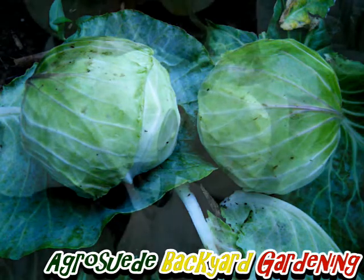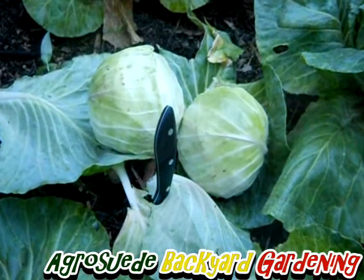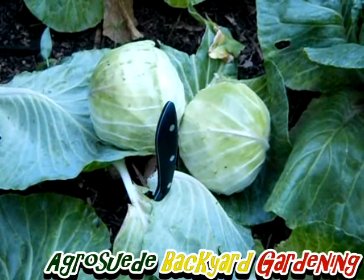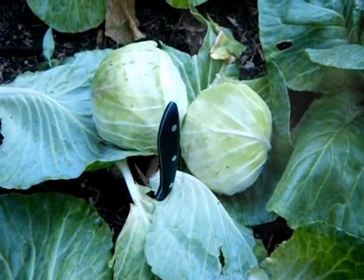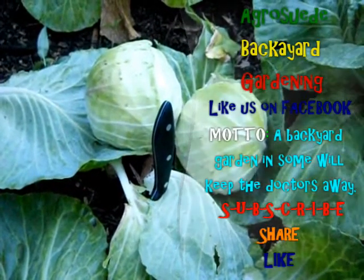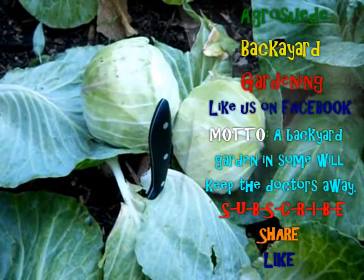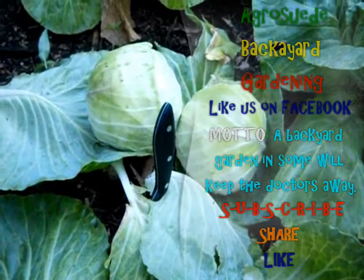I want to encourage you to start growing your own food. Try your best — you might not be able to grow everything that you eat, but the little that you're able to grow, grow it. It will save you some money, make you some money, and of course it will help to provide for your family. Remember, a backyard garden in some way will keep the doctors away. Thank you for liking our video, subscribing to our YouTube channel, and liking our Facebook page — the link is in the description. Thank you very much, and Agrosuede is out.